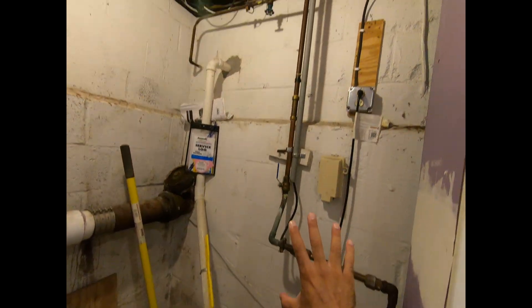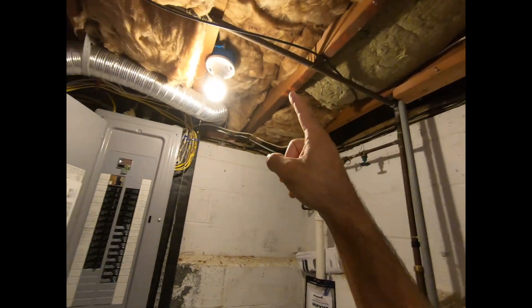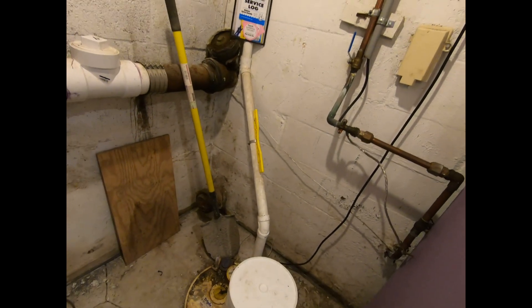It's going to go on this wall because here's the main coming in, we got a spigot there, and then this is 3/4 inch that feeds the rest of the house. This is the best spot so we're going to make some changes. This is a sub pump.